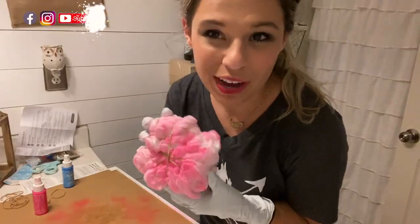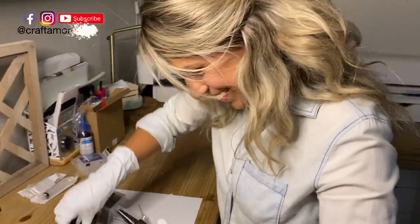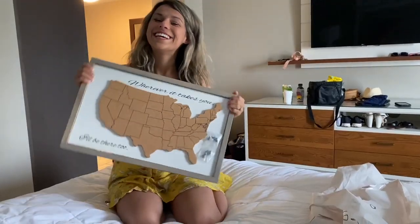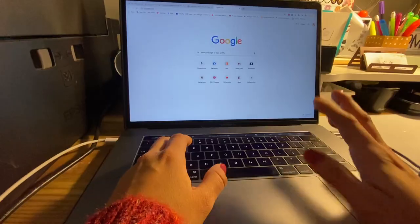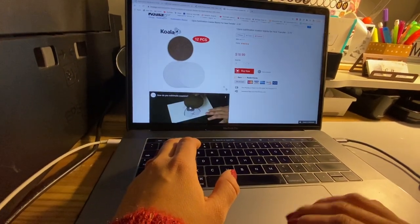Hey guys, it's Oksana with Craft & More Design. Thank you so much for coming on back and viewing this video. Today I'm going to show you guys a new product. It is actually MDF Sublimation Coasters from Koala. They sell them on their website for about $18 for a pack of 12. They come in like this and they are awesome.